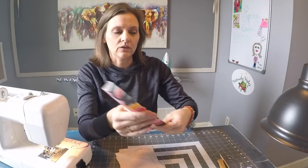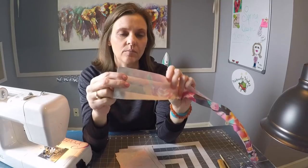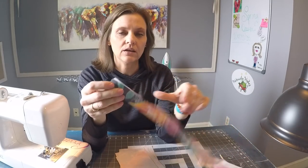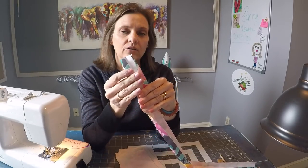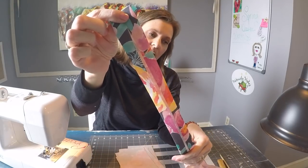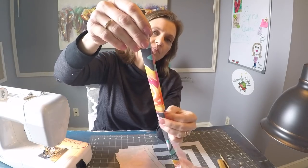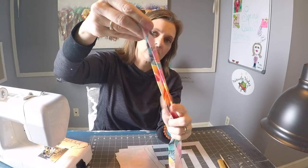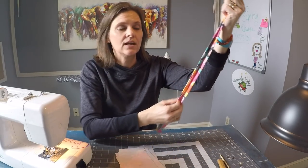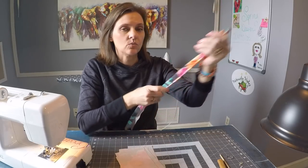To begin, we're going to craft the belt loops and straps. Take that long piece of fabric, fold it in half, and press it. Open that up and bring those outer edges inward to meet on that center press line, then fold it over one more time and press to create the strap. Top-stitch down the open edge first and then top-stitch down the other edge as well.